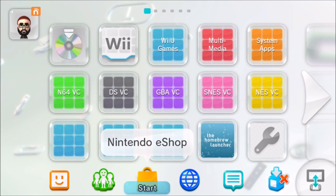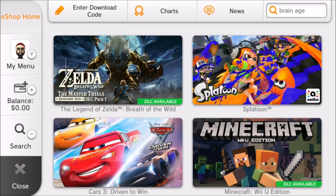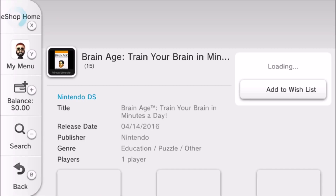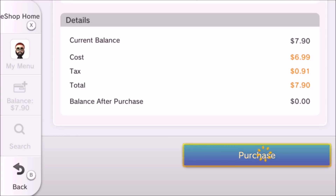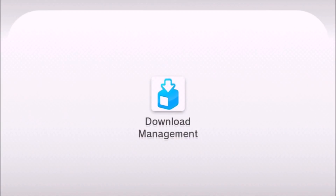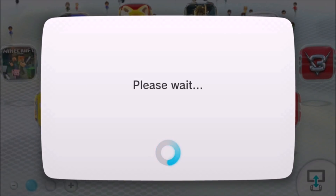Go ahead and launch the eShop. With it loaded, click the search in the top right and search for Brain Age. This is the game — Brain Age: Train Your Brain in Minutes a Day. It's the only Nintendo DS Virtual Console game called Brain Age; the other one is for 3DS. Go ahead and click purchase. When it's done, hit continue. Back on the eShop, hit B and then the home button. You should see the blue download management icon — click it and you'll see your DS Virtual Console game installing.